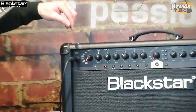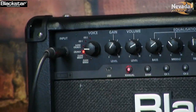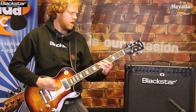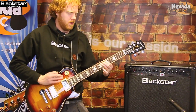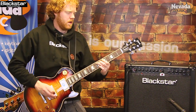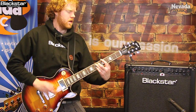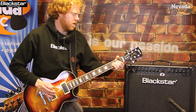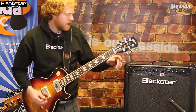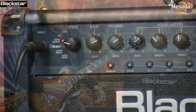Now I'm moving through to a slightly more traditional sort of British crunch, so I'm going on a crunch tone with an EL34, gain cranked a bit more. Now I'm sticking with the EL34s, moving on to a super crunch - this is sort of a modded British crunch sound.